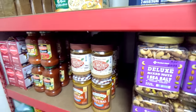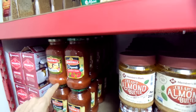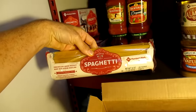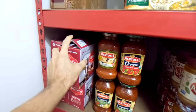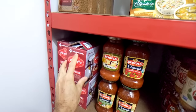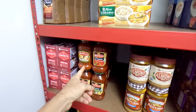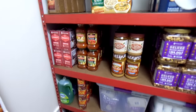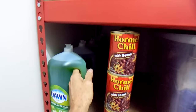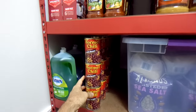I have spaghetti sauce and spaghetti. Technically you don't even need to cook this — if you just soak the noodles in water for an hour or two, then add some sauce, it's ready to eat. Down here I have dishwashing soap and a whole bunch of Hormel chili.